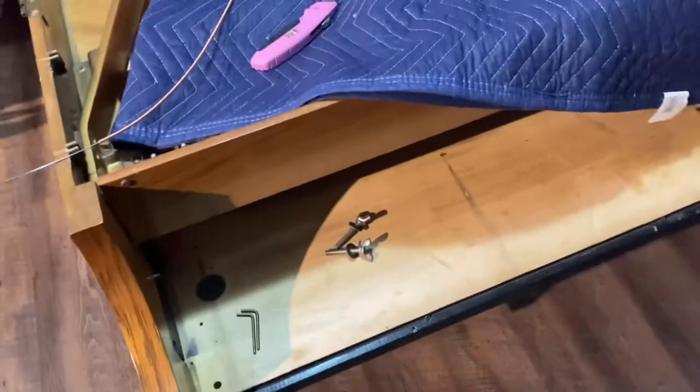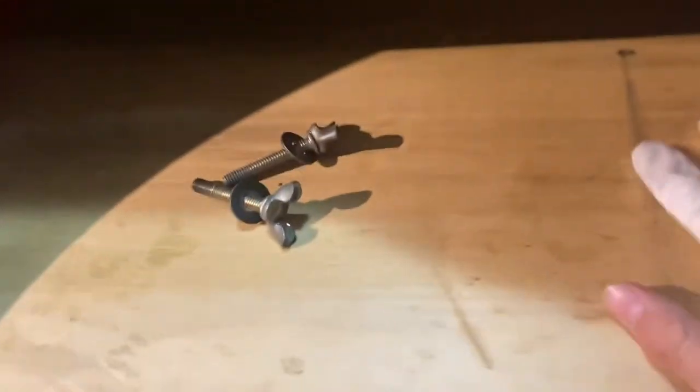First, what you want to do is take your piano action out — I'll have another video on how to do that soon. You want to remove the action out of your piano. Once you get the action out, you want to take the lid off. The lid just comes off like a standard — you just pull a pin out and the whole thing comes off.